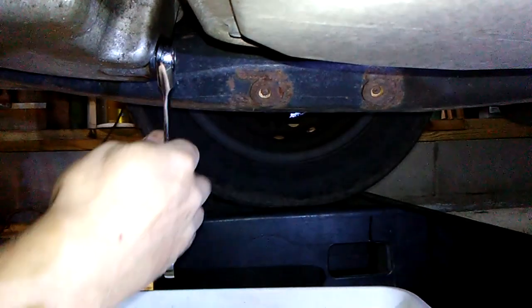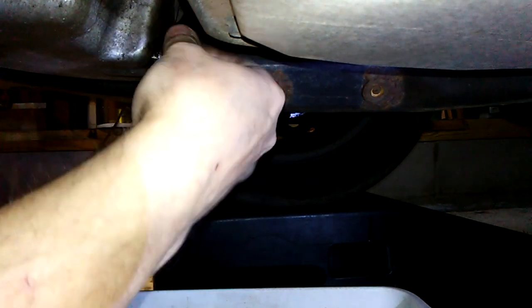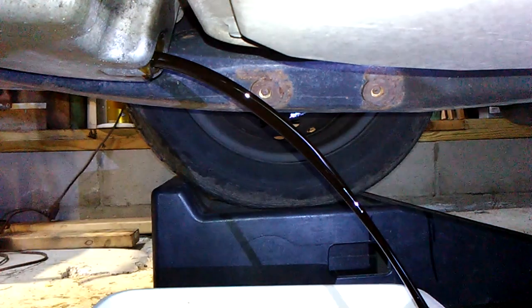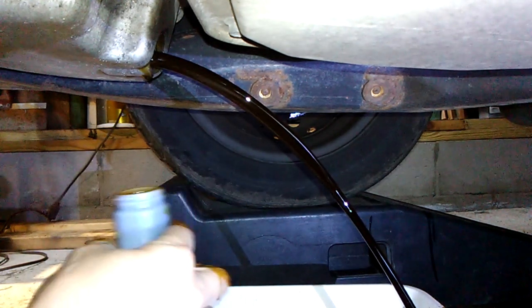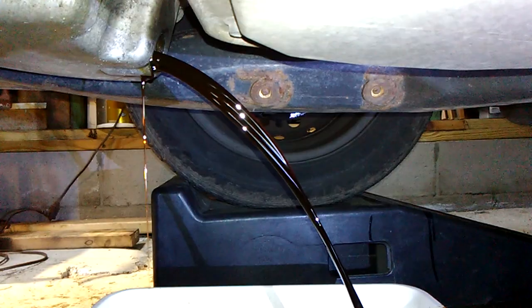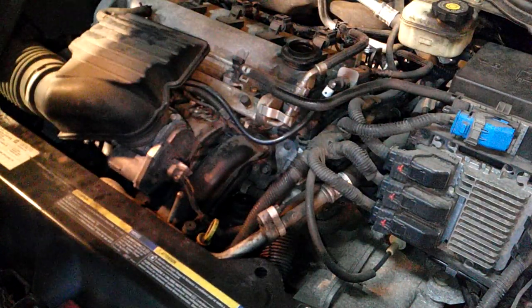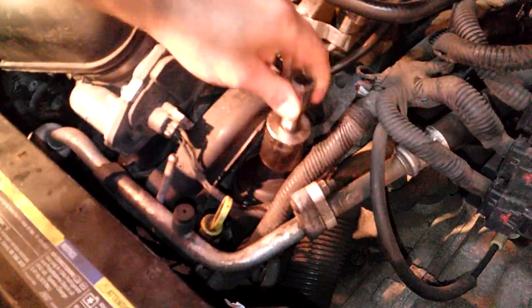Okay, get the drain plug off — she's ready to go, there she goes. Now my sample. Let's go do the filter. This beauty cover just comes right off, and this takes a one and a quarter inch socket.